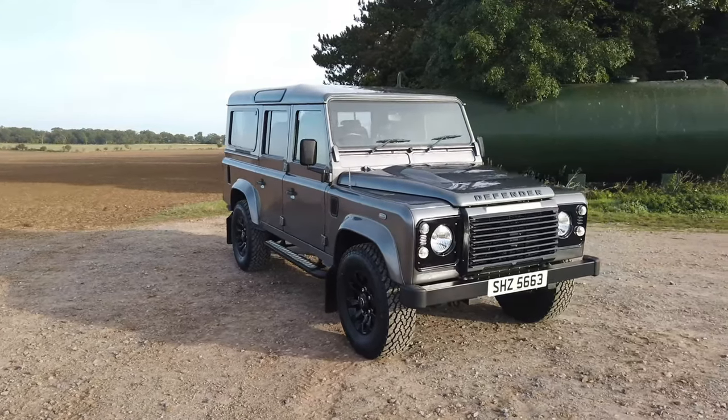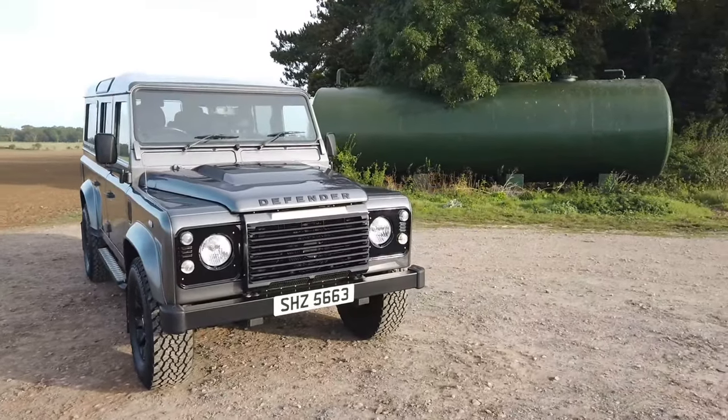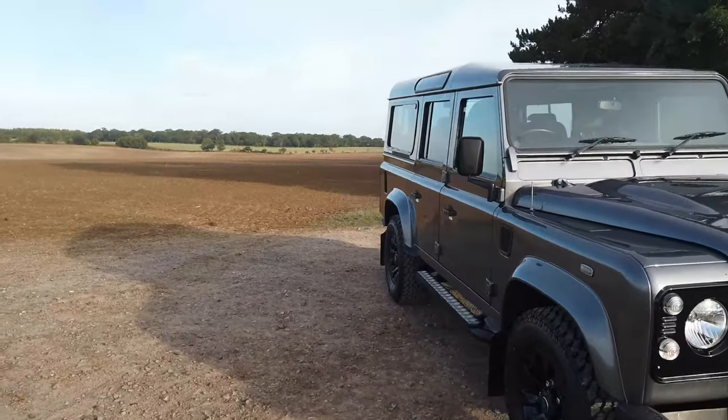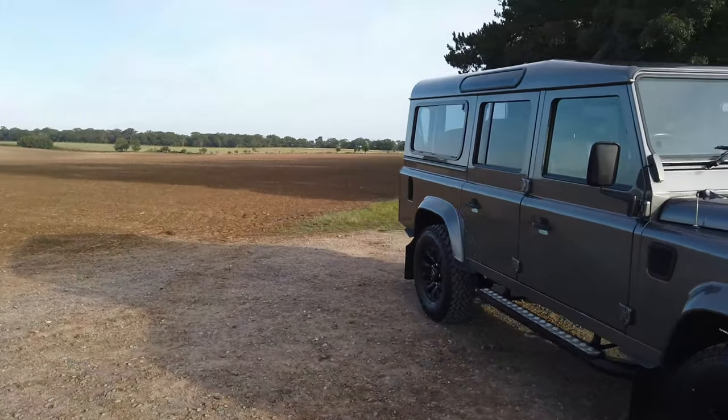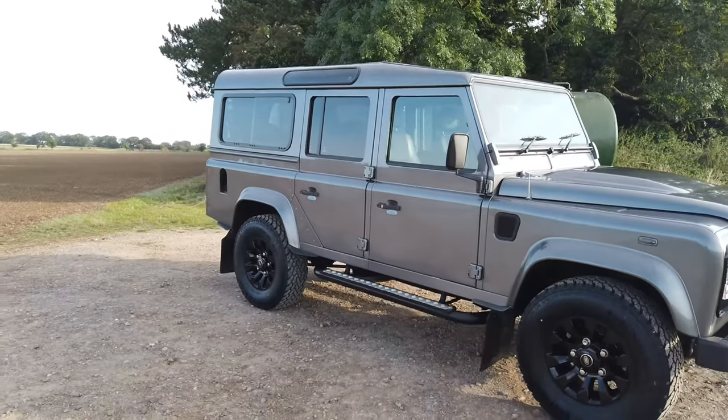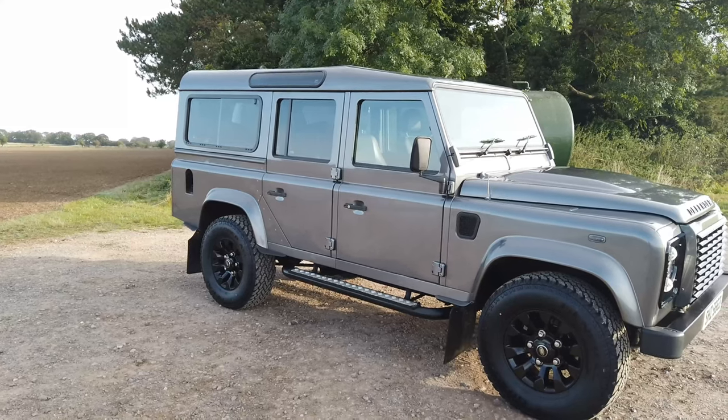We'll top up the underseal where needed and steam clean the whole chassis. The rear crossmember will be done and we've done the black front end, which I think you'll agree looks really smart. It really does drive nicely — I think some of it's down to these tires, they're fantastic.